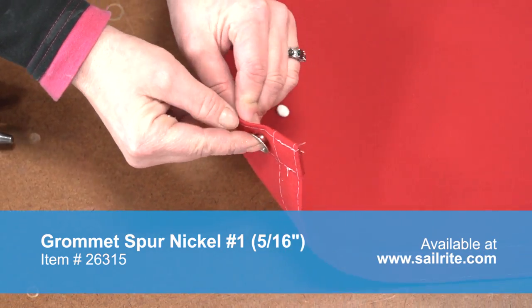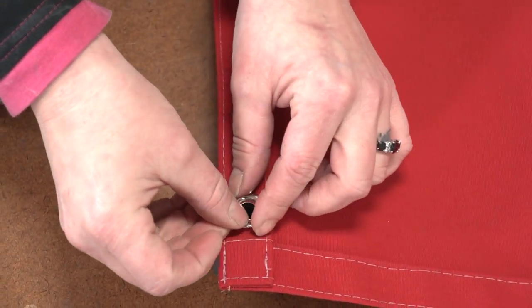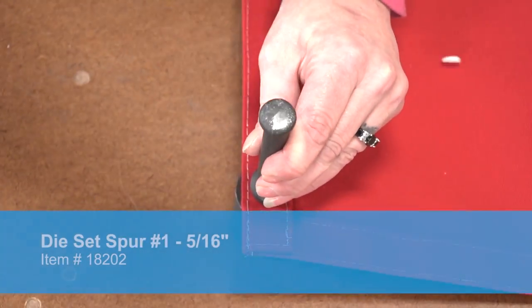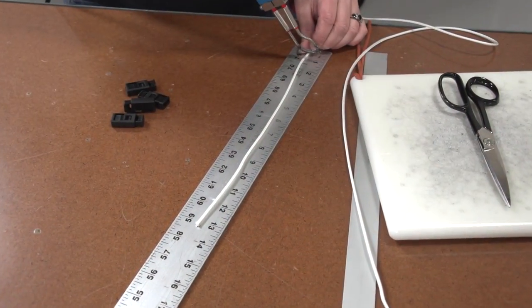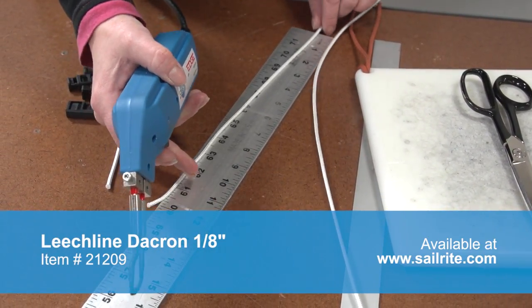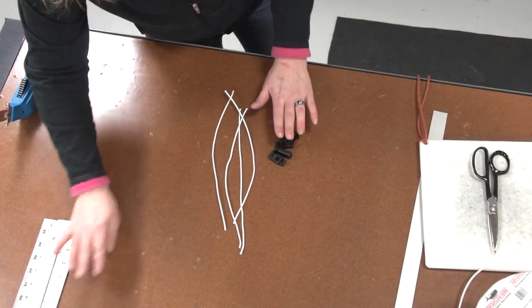Insert the male portion into the hole, place it on the anvil, place the female portion with the teeth on top, and then give it a few blows with a heavy mallet to set the grommet in place. Do that in each location where you want the grommet installed. We are going to cut some 1/8 inch leech line to about 12 inches in length and then use these anywhere we want to tie the weather cloth to the stanchions or lifelines. We are going to use the Sailrite Edge hot knife to do this.